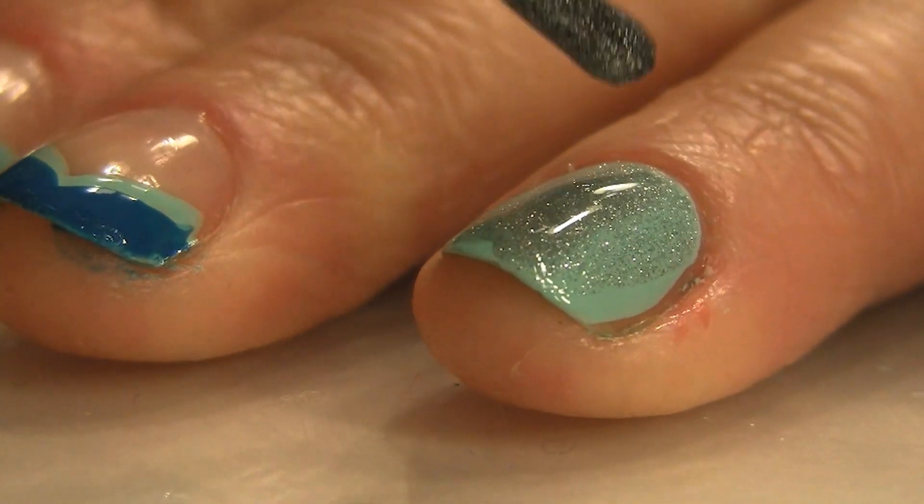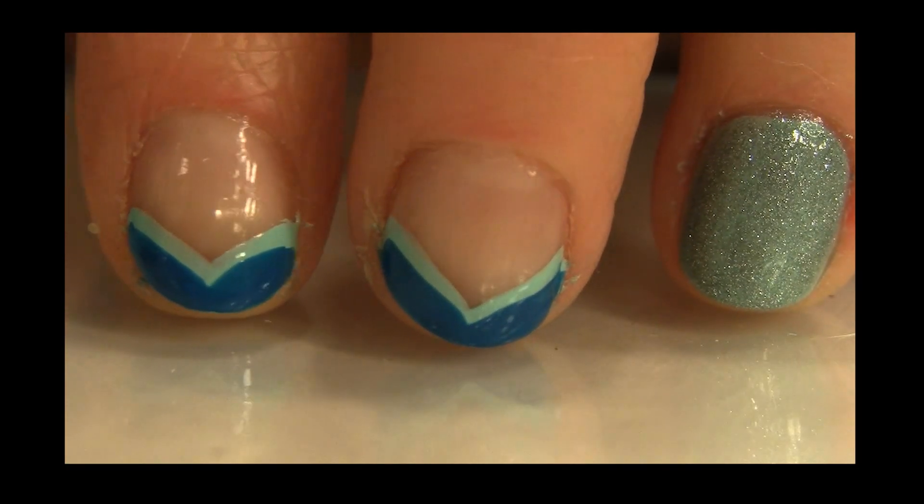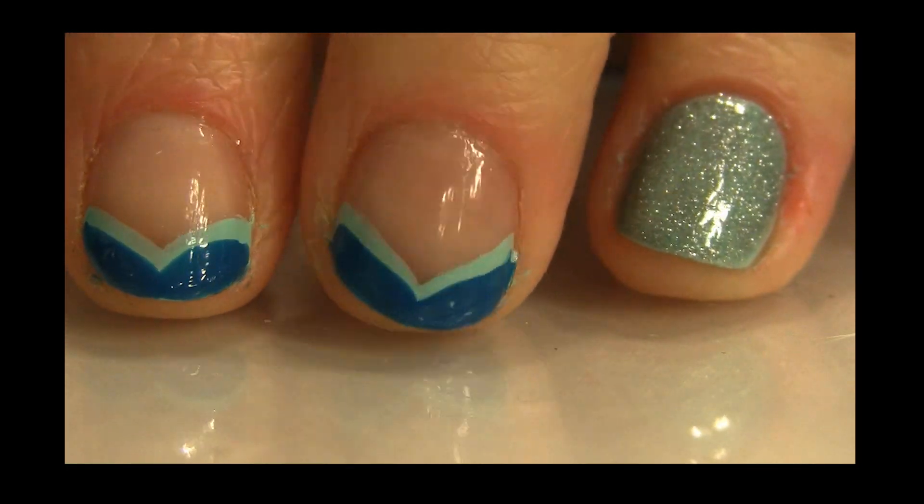I think it needs more sparkle, so after this dries I'm thinking of adding a lot more sparkle. It looks really cute so far, but we've got to add some stars.